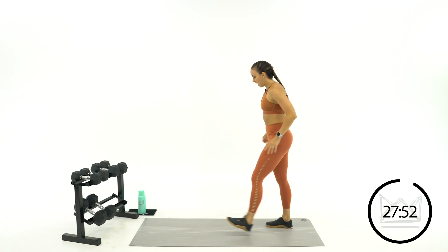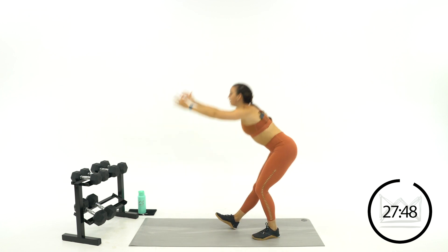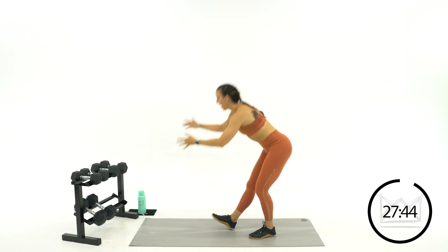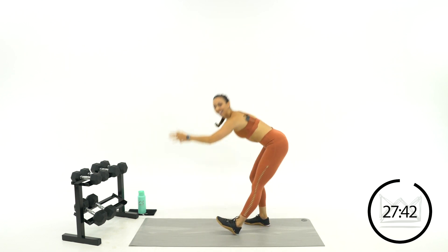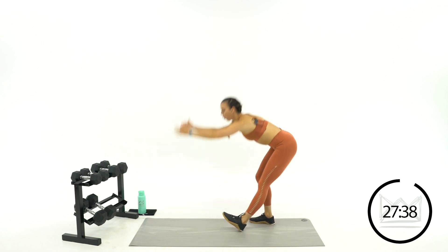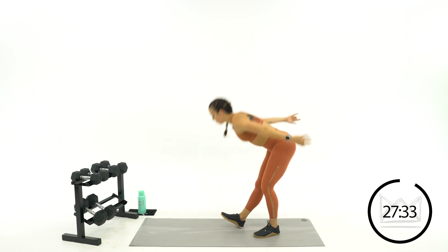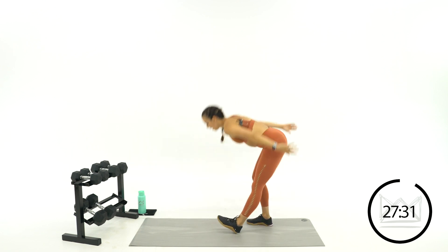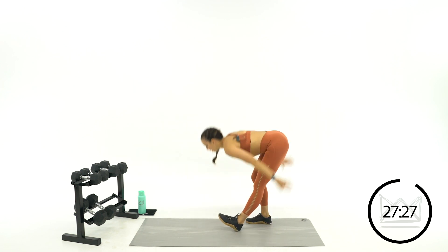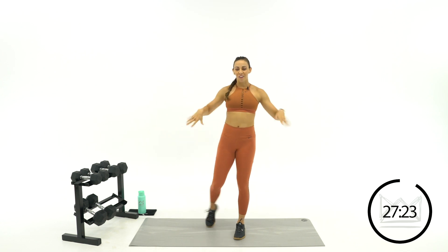Three, two, one. Kick that front heel out, scoop it down and switch. Anyone else a little bit tight in that back area? Great job. Your first move is going to be a pretty basic move that we've done on the channel before: squat and press. Be thinking about the weight you want to use for this first circuit.